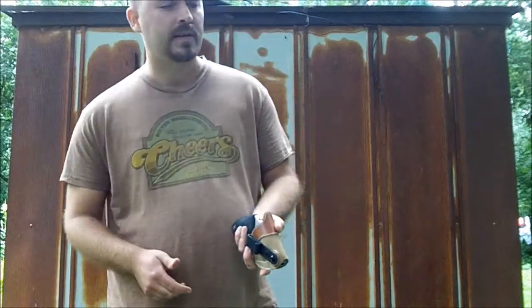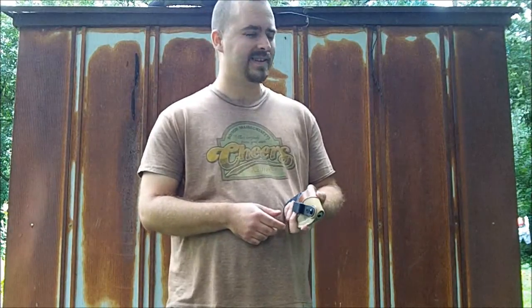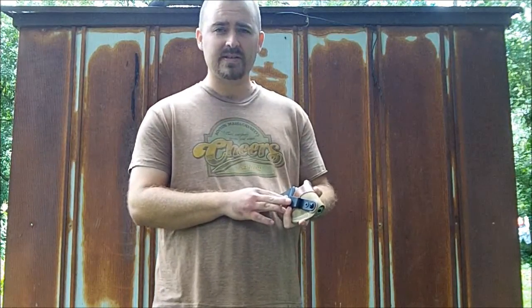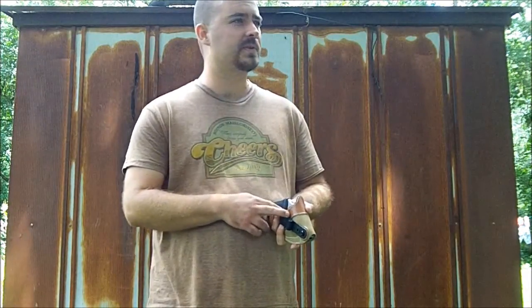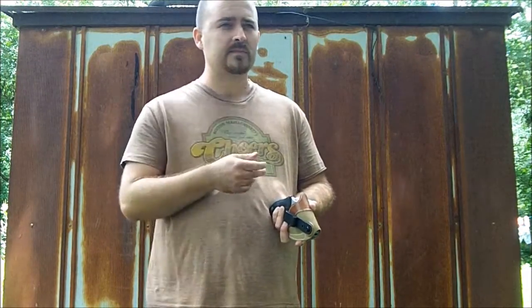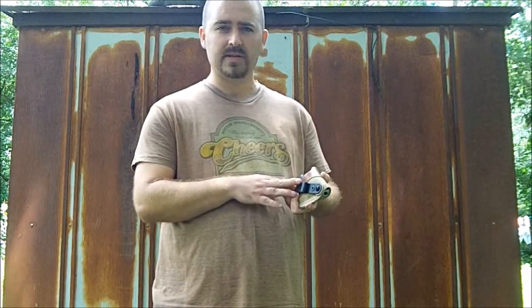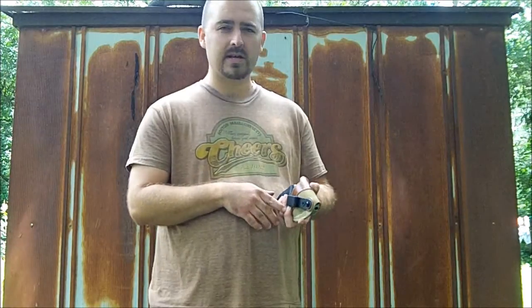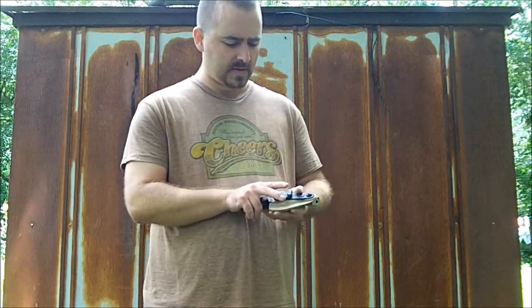When I first got it, it took me quite a while to learn how to put it on. I was really wishing it had a C-style clip. In fact, I called DeSantis, and they will sell you a C-style clip for this holster. I didn't order it — I just went ahead and kept on with this one. Eventually I learned how to put it on, and once you learn how to do it, it's not so bad. It's a good holster.